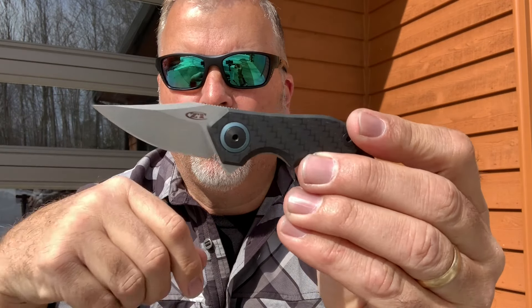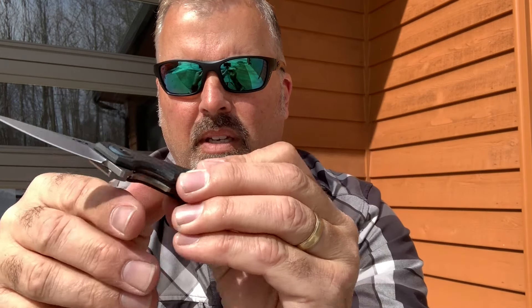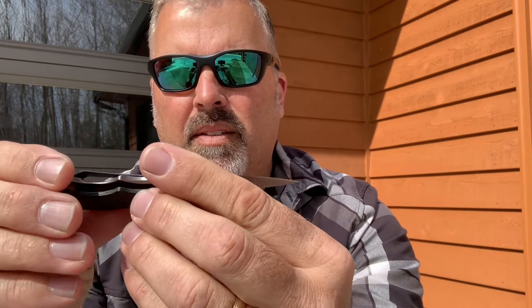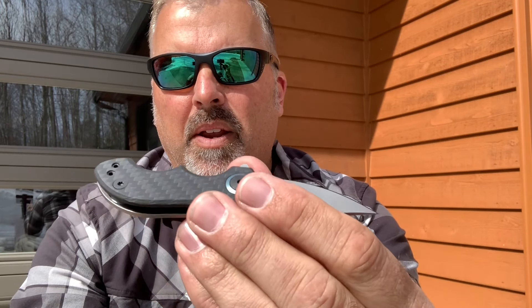The blade is 1.8 inches — that's it. It has a nice stonewashed finish and it's 0.121 inches thick, so pretty robust for a little guy. The stainless steel clip here is reversible depending on how you want to carry it, with holes accommodating clip mounting on the other side.